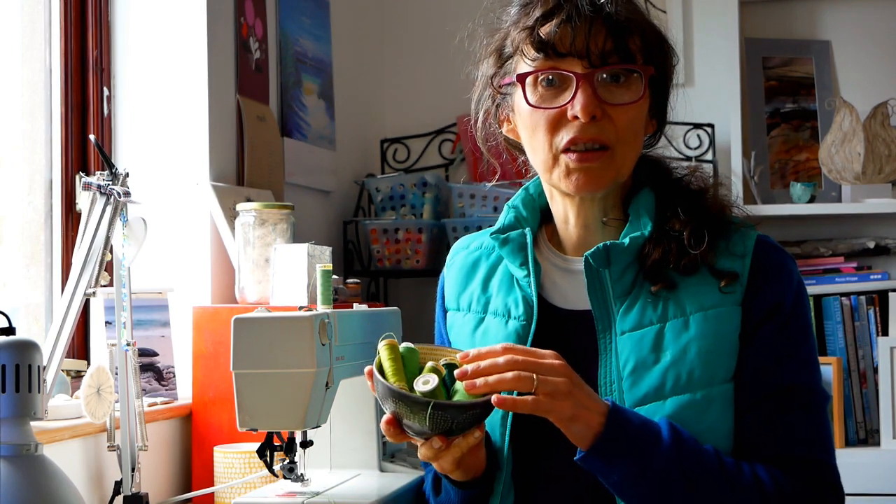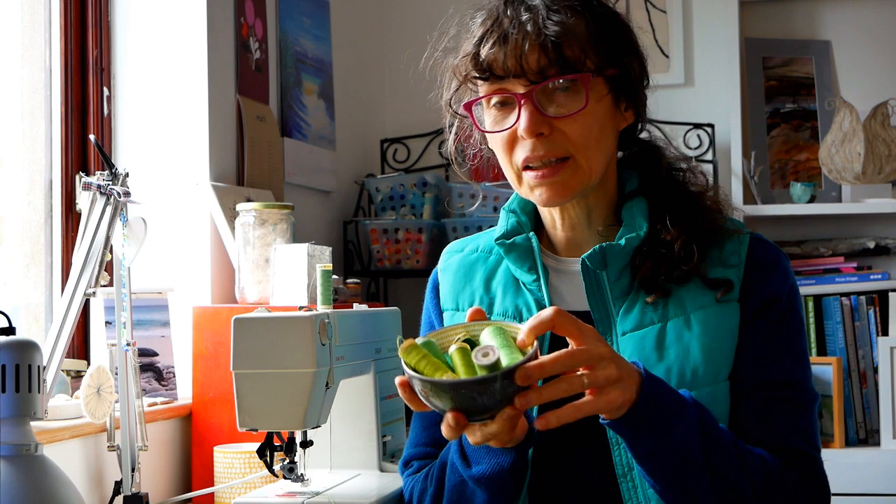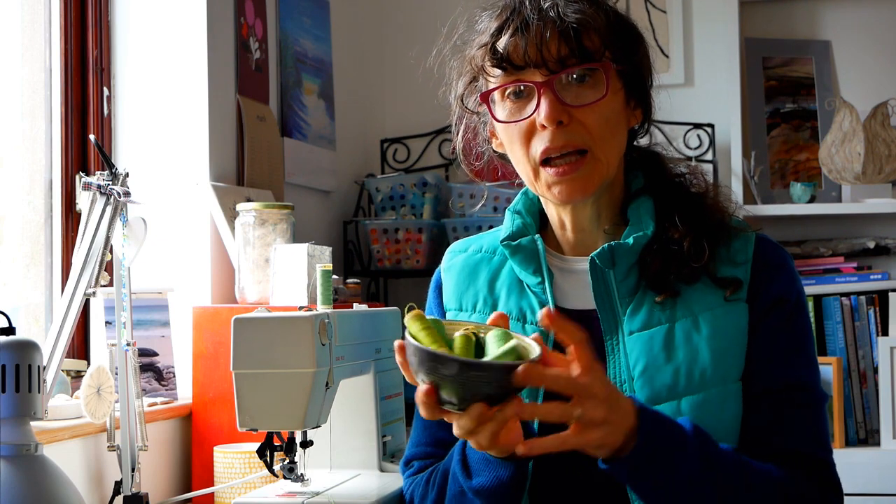I think choosing to do some greens last week was just the perfect thing. I've selected out some threads here from my landscape and I've put them in my little bowl, and I find that's really helpful just to focus in on a few threads rather than the entire box of different ones I've got. I always add some more in if I want to.